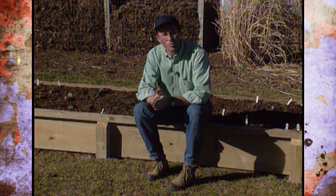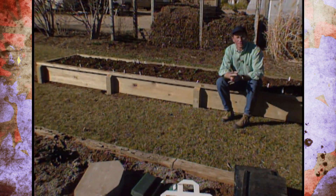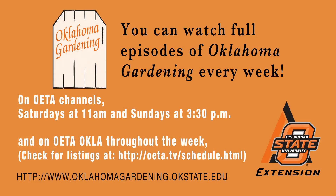Just like usual, you always have an open invitation to come out and see us here at our studio gardens in Stillwater, Oklahoma.